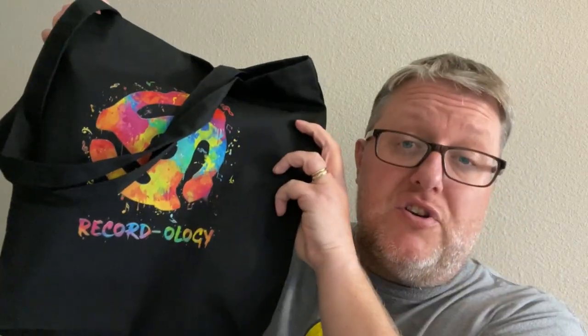Also, if you find yourself this week going out there record shopping, especially at an antique store or a thrift store, and you're like, gosh, I'm accumulating so many records — how am I going to carry this stuff around? Might I suggest the official Recordology record tote? Yes, this is awesome, featuring our new logo. Go on over to our merchandise tab below this video and you can shop for this and other cool Recordology merch as well.